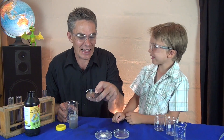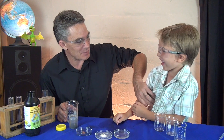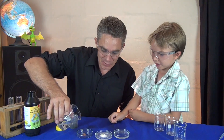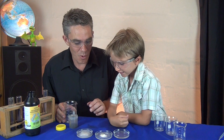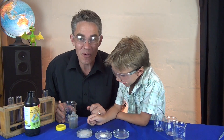Do you know what this stuff is? No. You find one of these in your tummy about here. Do you know what it is? No. It's a liver. Put some hydrogen peroxide in there. Let's see what happens. Lots of bubbles. Which has got more - the potato or the liver? The liver. The liver's got a lot more doesn't it?